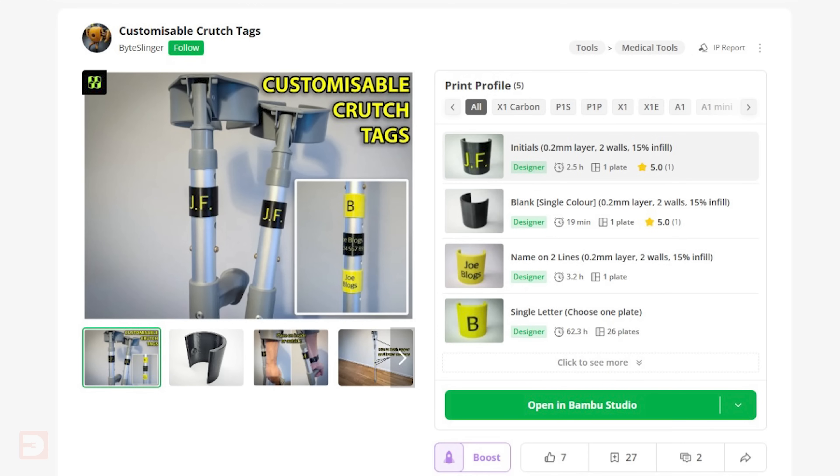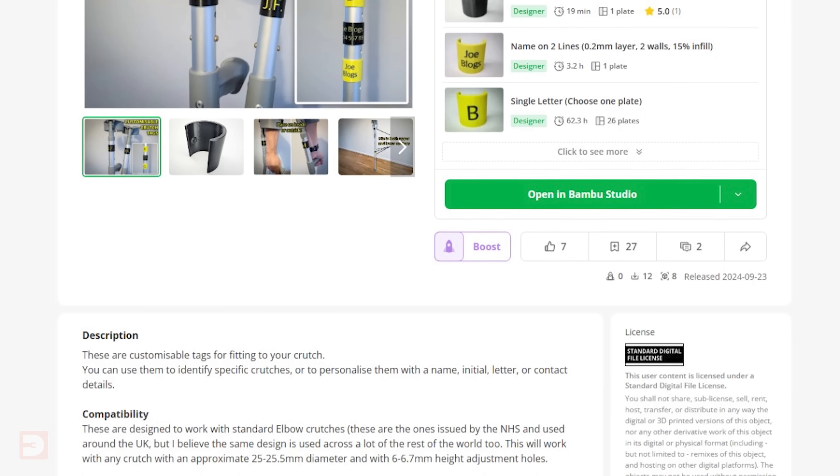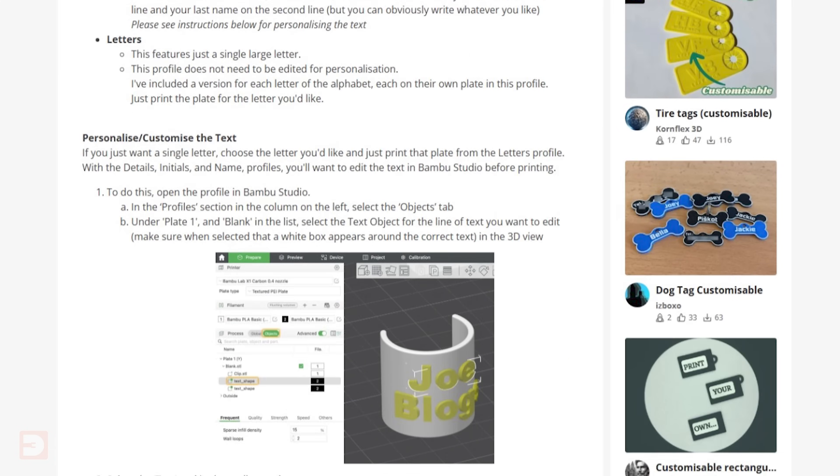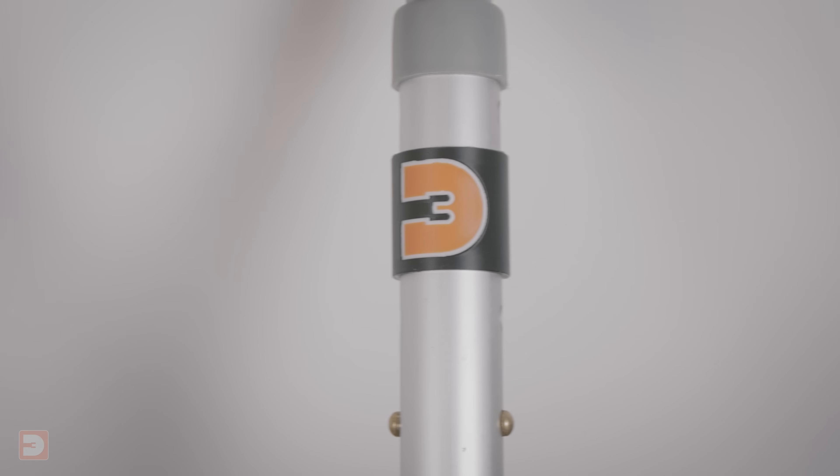A while back I released a simple design for customisable tags that you could clamp onto your crutches, allowing you to personalise them a bit, and I have several useful crutch mods and accessories on the way. As Maker Central — which is going to involve a lot of walking — began to approach, and as my leg hasn't been so good recently, I knew I was going to want some sort of walking aid, but also something that felt a bit more me than my standard hospital-issue crutches, even if they are sporting the 3DRev logo.